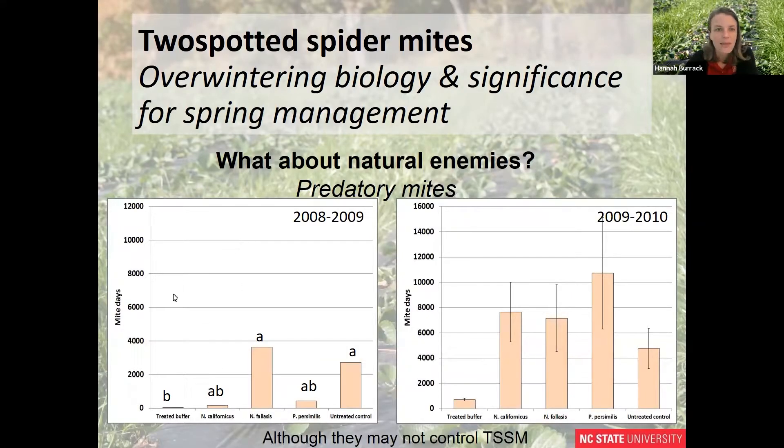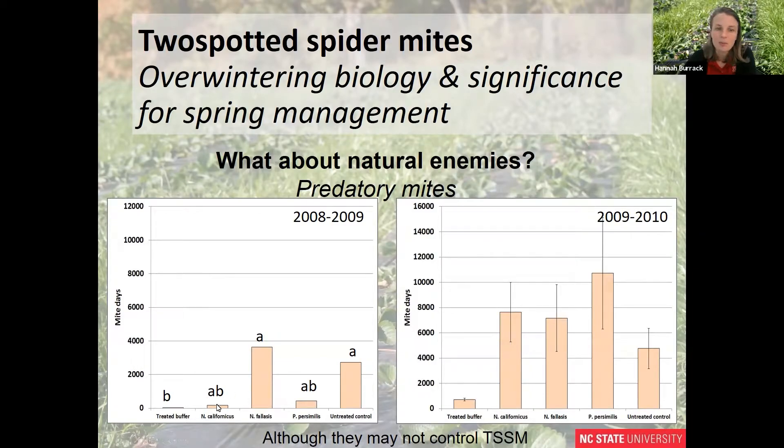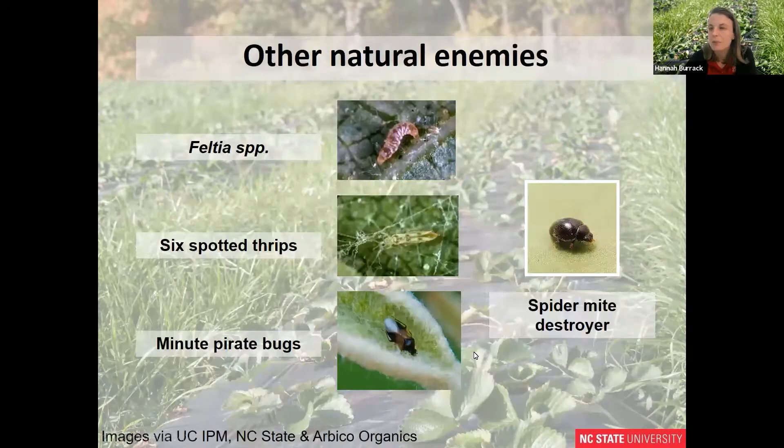We looked at the amount of mites present measured in mite-days — in other words, the amount of days a given density of mites is present — when we had predatory mites present during the winter. In one year they did numerically reduce our populations of spider mites the following spring. However, in the second year we didn't see a significant reduction in spider mite populations the following spring. So they're present, but they may not necessarily reduce our populations.